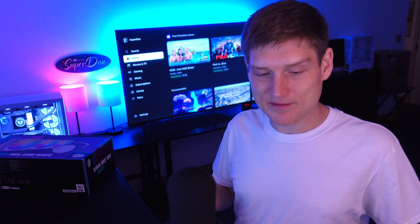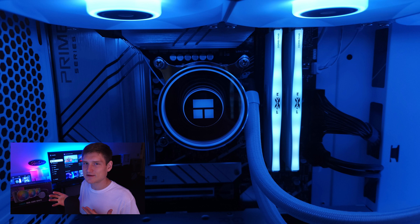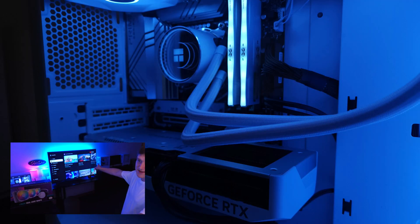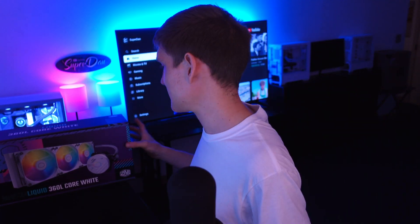We've built like 50 computers at this point and I've used so many of these AIOs. The Li is definitely probably my favorite — I really like the design with the outer layer and the infinity mirror on it.